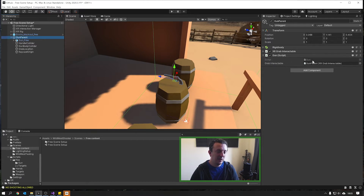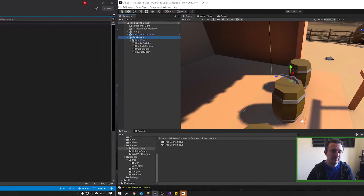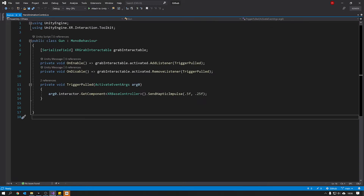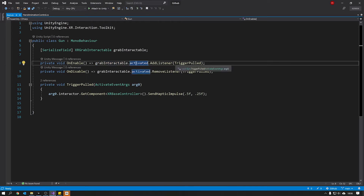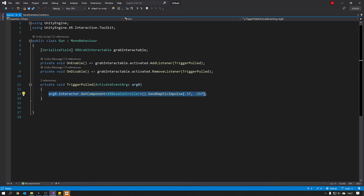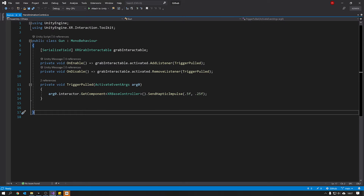Now we've got this transform in our gun parent. Double-click on our gun script and we'll add raycasting when we pull the trigger. This is the script we wrote last week. It gets the XR Grab Interactable on our gun object and listens to the activated event, which fires when we pull the trigger. We've connected that listener to the method 'trigger pulled'. So when we pull the trigger, the trigger pulled method is called and we give our controller some haptics — it feels like the gun is vibrating when you shoot.